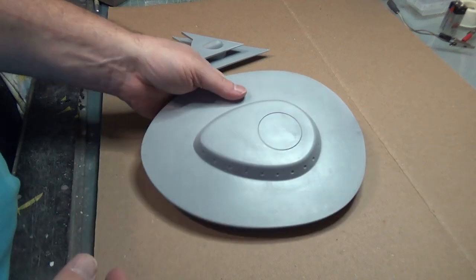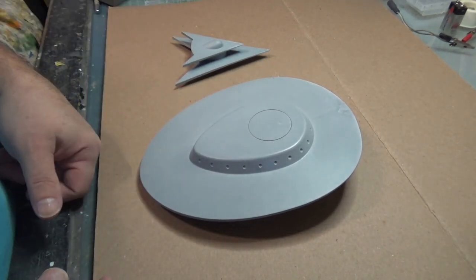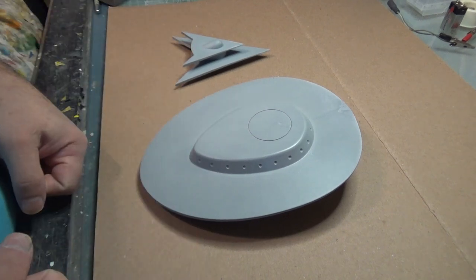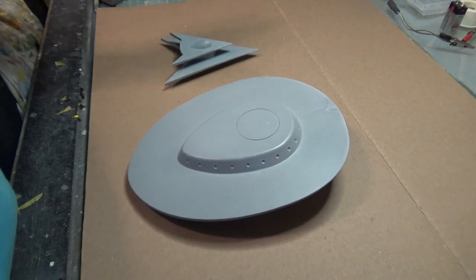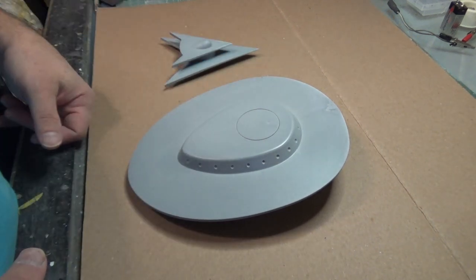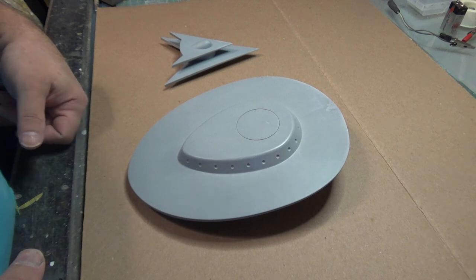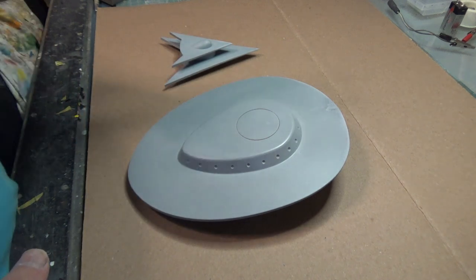Clean it up. Wipe it down with maybe a little bit of alcohol just in case there's any release agent on it, on the mold. The first thing we're going to do is hit this with a filler primer to get a nice even coat. That's something you could find at any auto parts store.